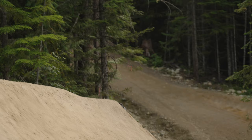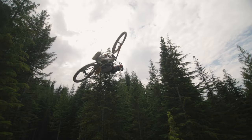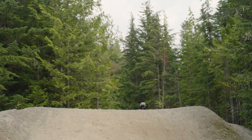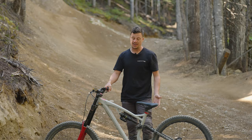In the rear shock I've got 200 PSI and about halfway with rebound settings. In the front I've got three tokens in the Boxxer and then 90 PSI. At Darkfest I actually had 150 PSI, so I've dropped that down quite a considerable amount. And like I said, at Darkfest I had a 550-pound coil, so this is much more fun for Whistler.